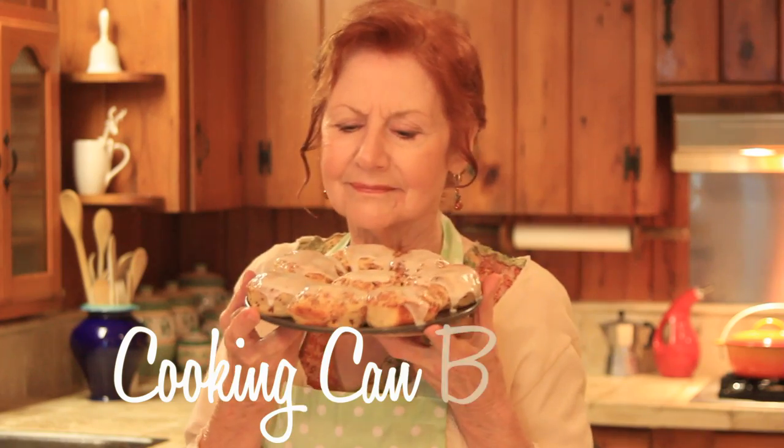Hello, this is Eldeen with Cooking Can Be Fun. I have special guests today: Merrill Garrick and Emmett.